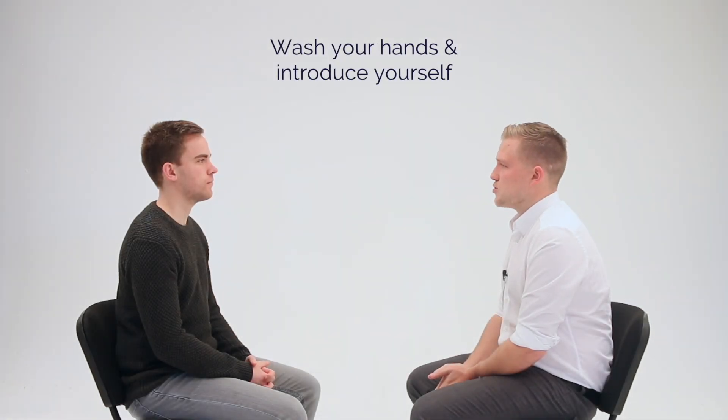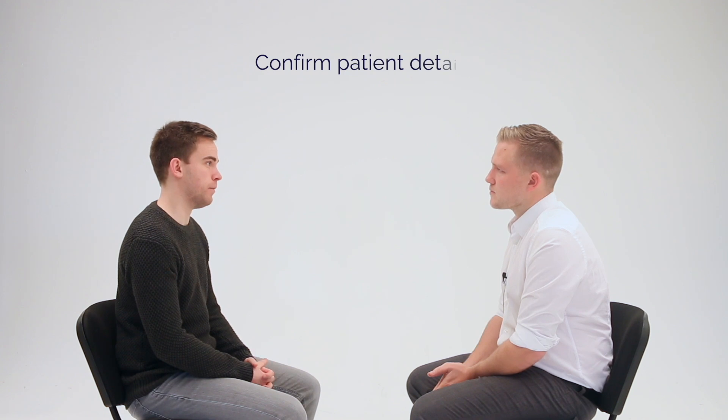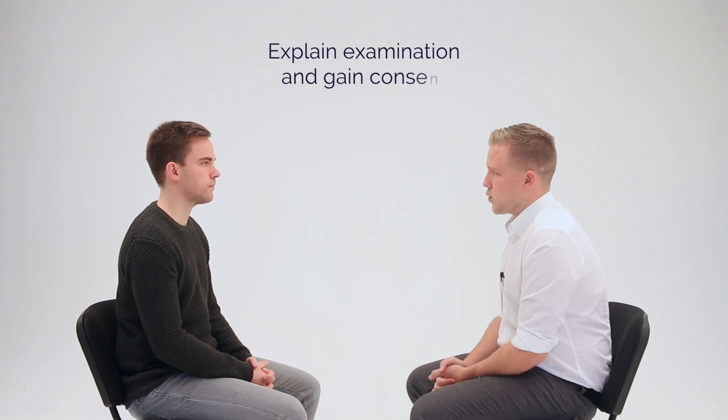My name is Andrew, one of the final year medical students. Can I just confirm your name and date of birth please? Sure, it's James, 13th of December 1989. Nice to meet you James. Today I'd like to examine your ears. This will just involve looking inside the ears with a piece of equipment called the otoscope, and then using a number of different tests to examine your hearing. Would that be okay? Yeah, that's fine.